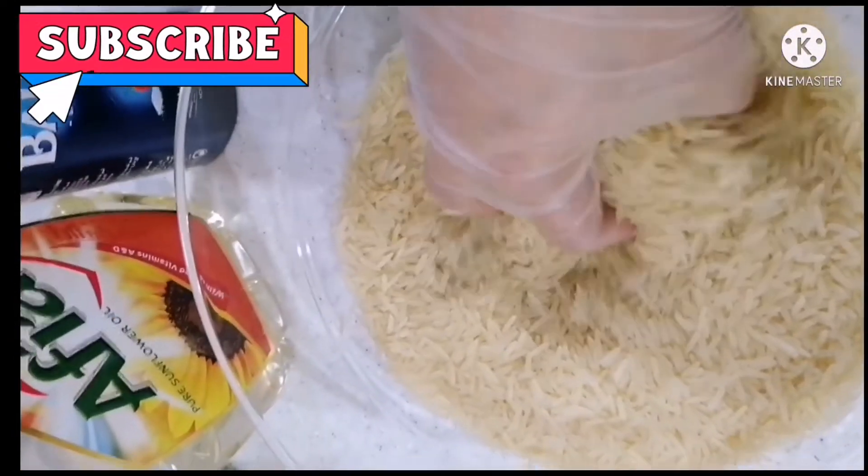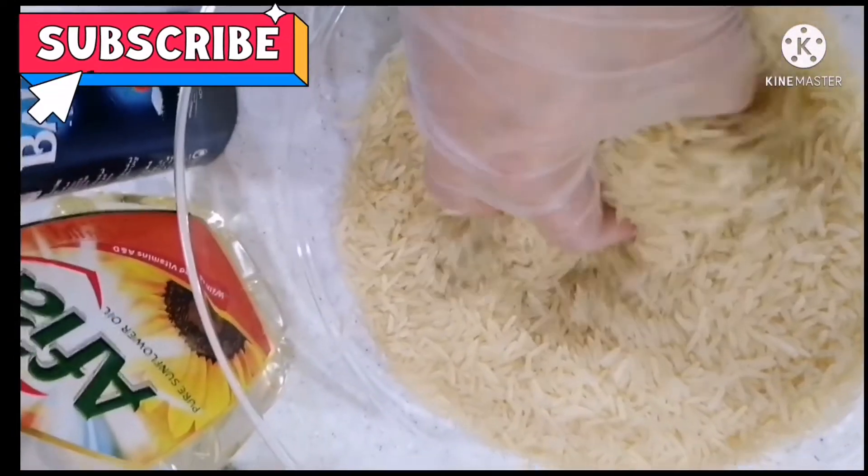Itong rice ay tatlong baso, then huhugasan natin at ibababad natin siya ng 30 minutes. Ang paghugas pala ng rice guys, kailangan hindi niya siya ginagano — ganyan lang — kasi pag niluto na at ginawa yan, makukutol-putol. Kailangan ganyan lang.